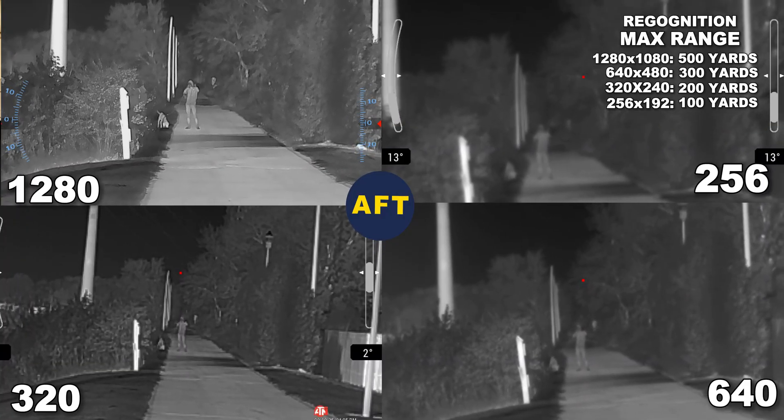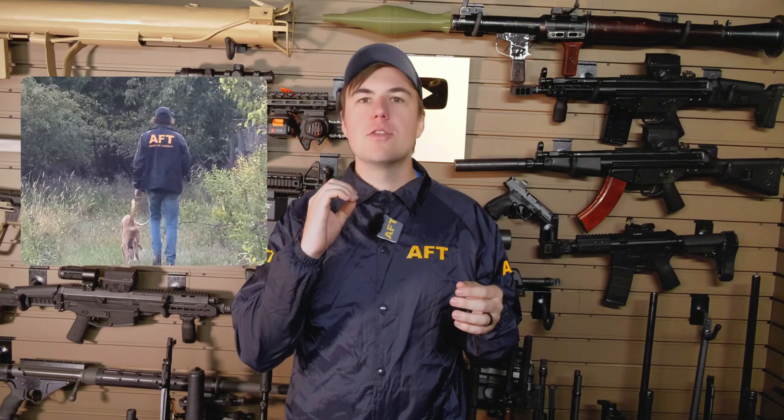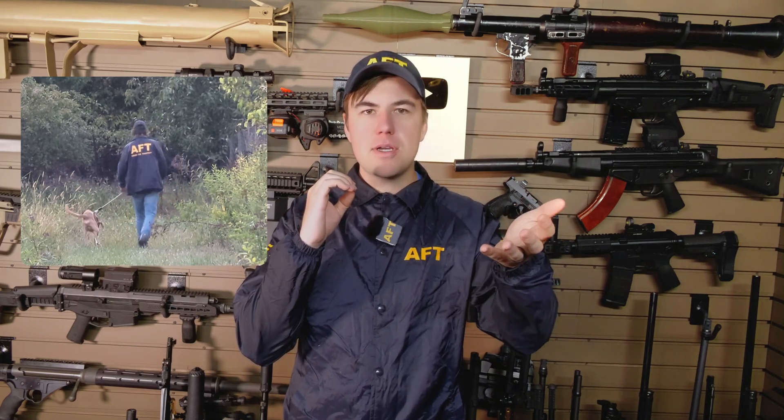Again, I'm just surprised how close these lower resolutions had to be to recognize what an object is. When I'm standing there and I look up from the thermal, I can see as plain as day in the daylight what I'm looking at. But through the thermal, it really took that closing of the distance for that recognition to happen.